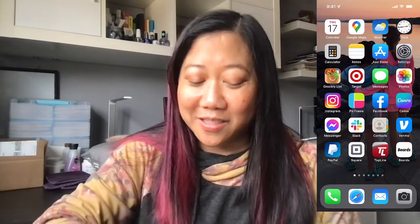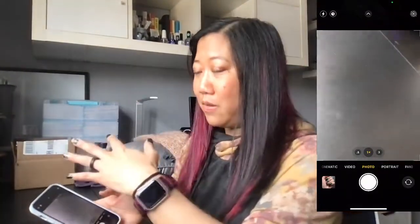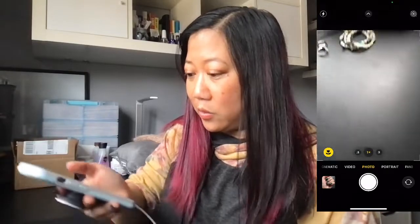Hi everyone, this is Shannon. I'm here to do a little nailfie tutorial to give you some tips and tricks to hopefully help you with your nailfie photos. I have my screen shared so you can see what I'm doing when I do the setup, and you can also see what my camera sees — that's our goal and how we're going to try to get this to work out.